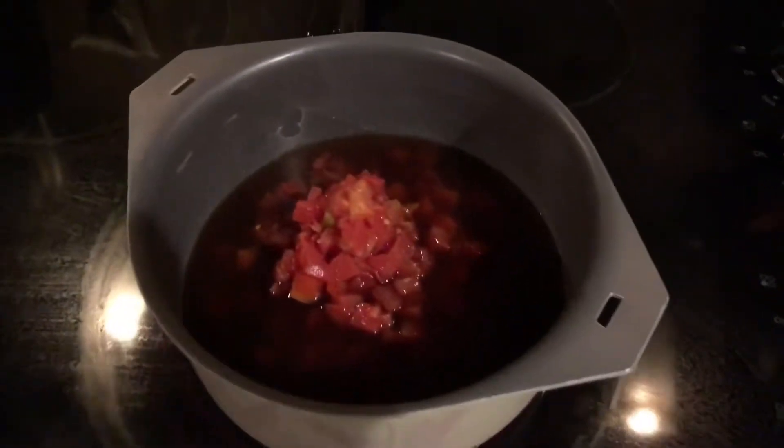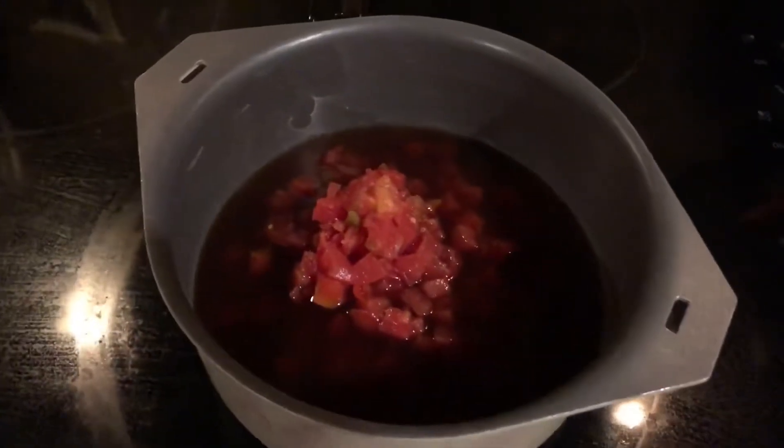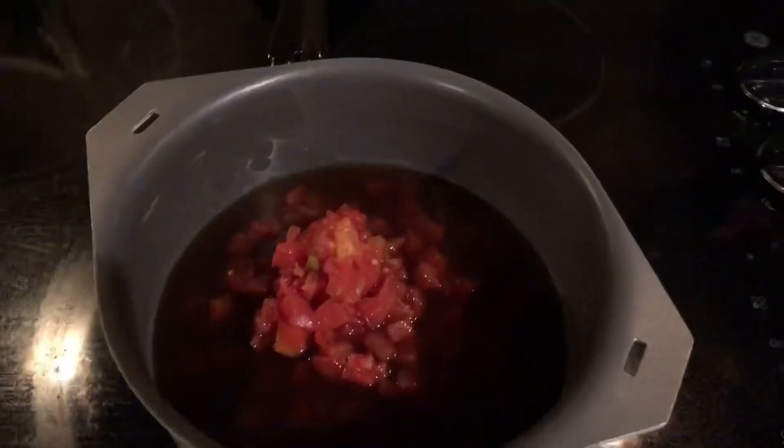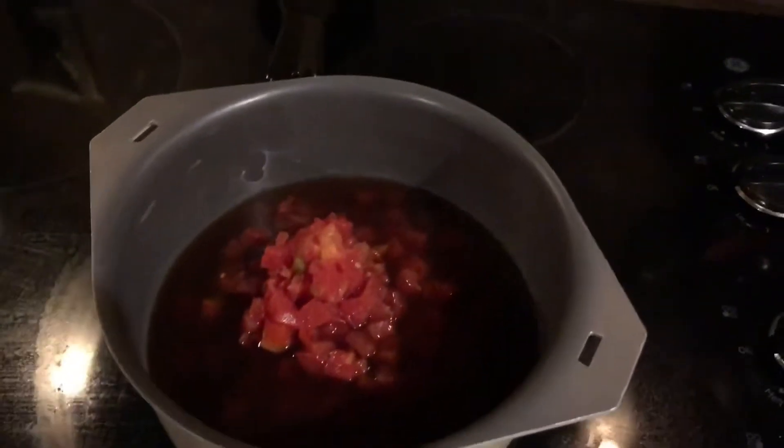I make keto soup — one of the family members brought this for part of Christmas dinner and I've been addicted to it since. It's really good. I actually use it as a cheese dip; it works really well on chips, or you can just eat it as soup.